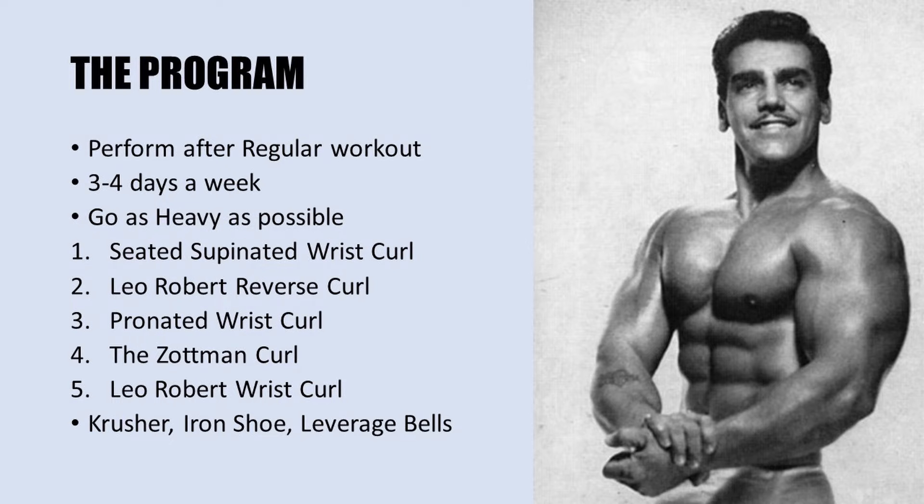The program is as follows: the seated supinated wrist curl, the Leo Robert reverse curl, the pronated wrist curl, the Zotman curl, and the Leo Robert wrist curl. Leo Robert also recommends, for the acquirement of strength and size in the forearm, that the crusher, the iron shoe, and leverage bell apparatuses can be used to further gain grip strength, forearm strength and size — all of which are still available, especially through Robert Baraban's website, linked in the description below.